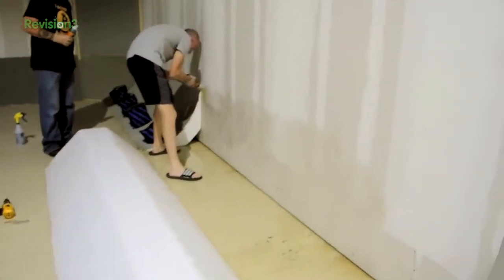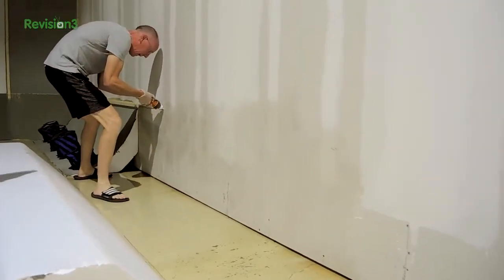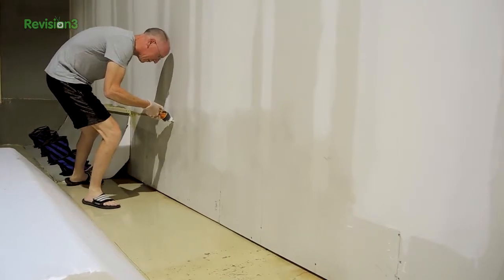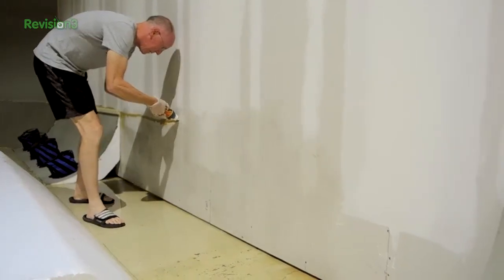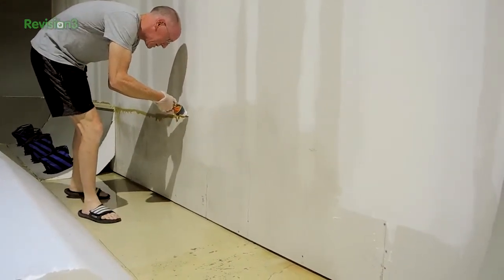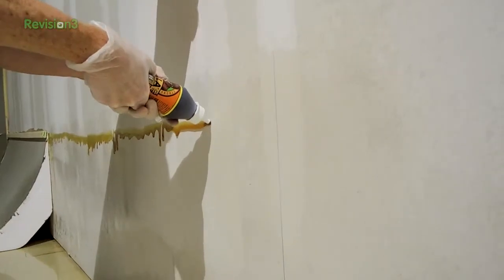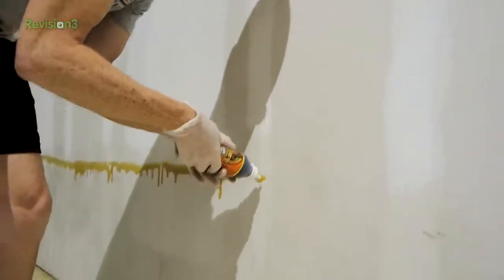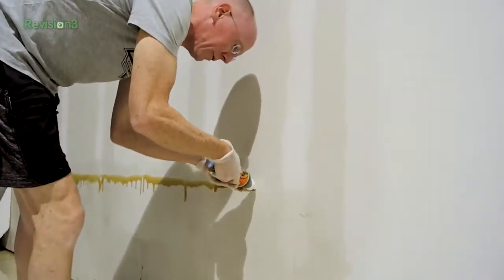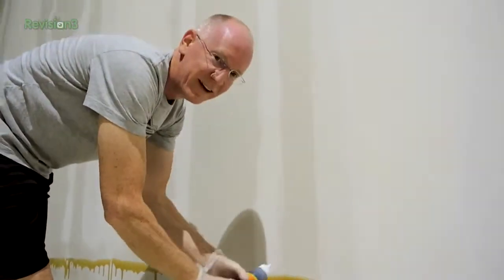The rule is: no skin, no shoes. Do not let this stuff touch anything you care about because it will ruin everything — shoes, clothing. If you get it on your skin you cannot wash it off; it will be on your skin until the skin falls off, literally. So notice we're wearing gloves. I should be wearing more secure footwear — don't do as I do.